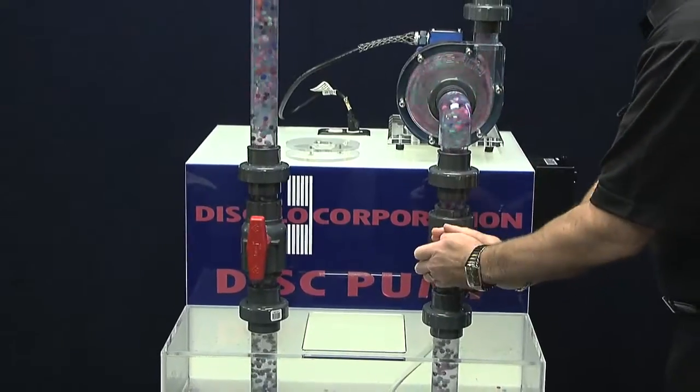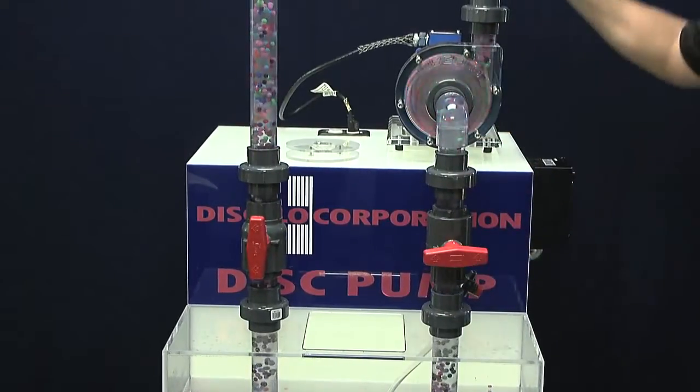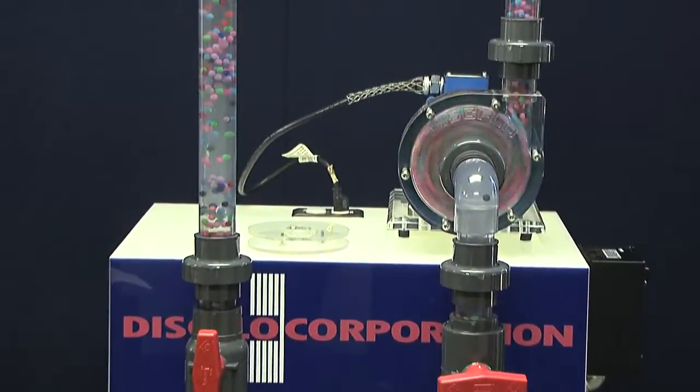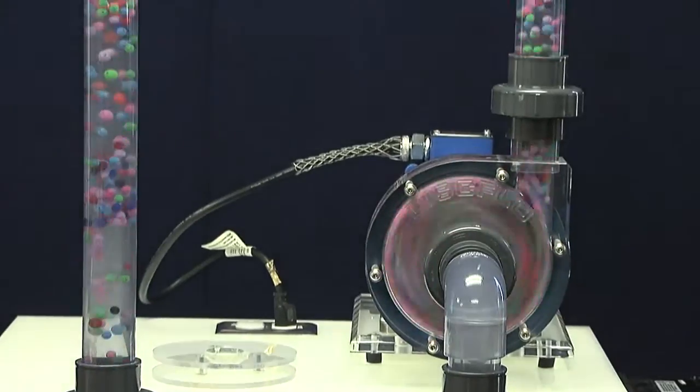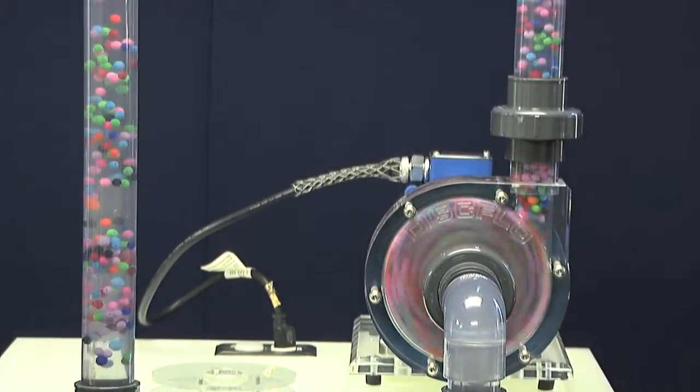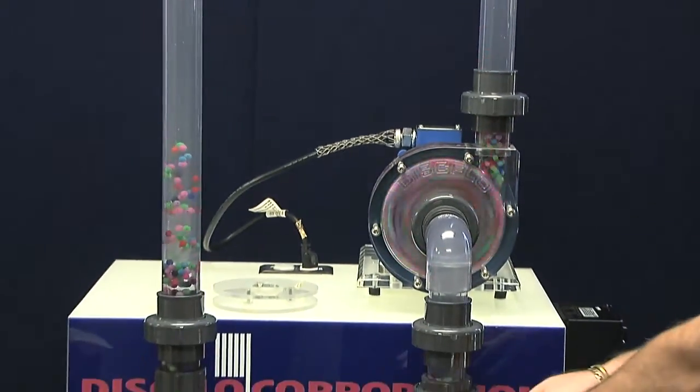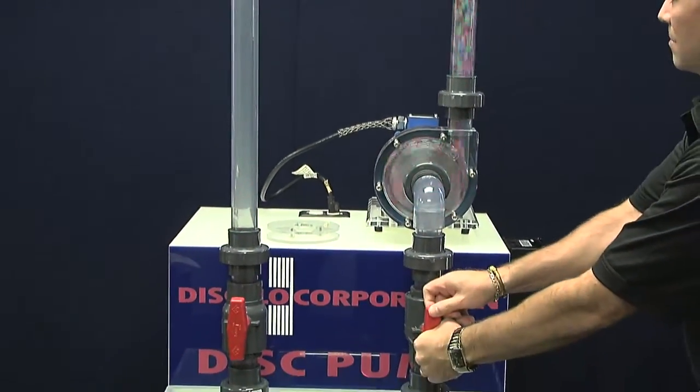We will now demonstrate how the Disflow Dispump will continue to run without damage when the suction and/or discharge are starved. Clearly you can see there is no cavitation. You would not want to do this with any other pump.